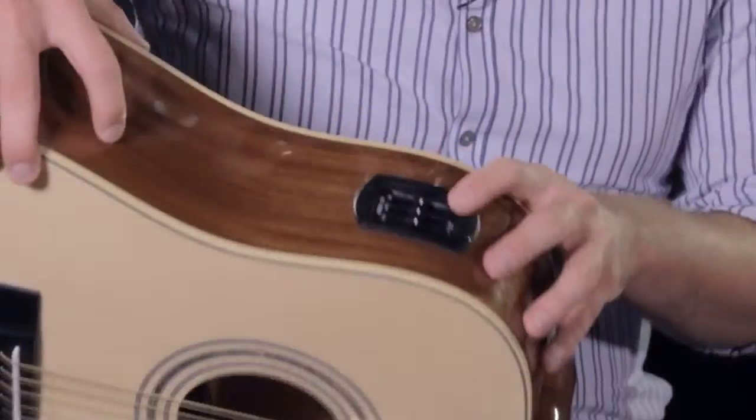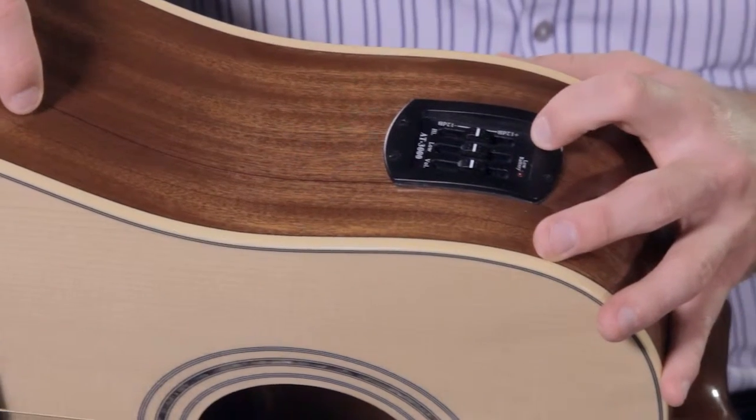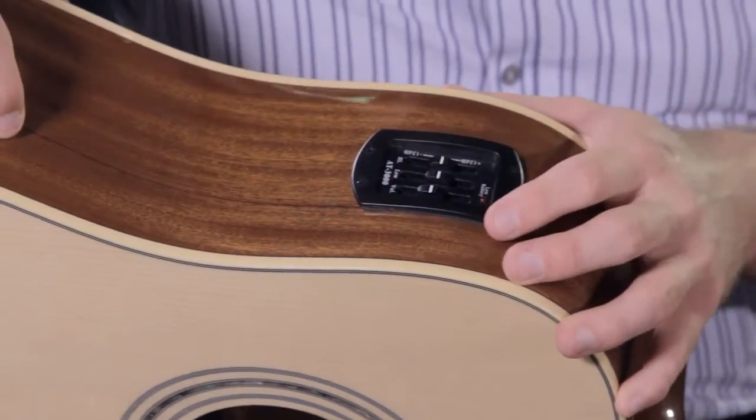This guitar features an AT3000 preamp with bass and treble EQ, as well as a volume slider, which allows you to control your EQ and volume without having to bend over and adjust the amplifier.